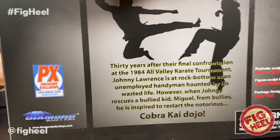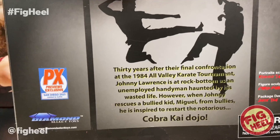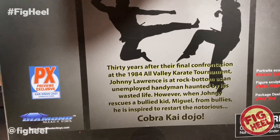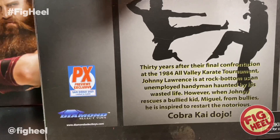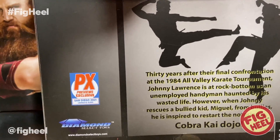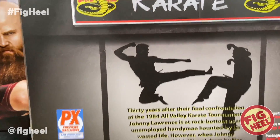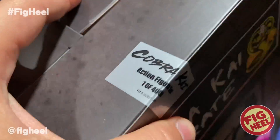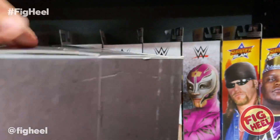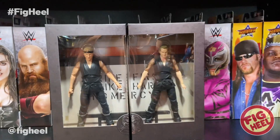It says: 30 years after their final confrontation at the 1984 All-Valley Karate Tournament, Johnny Lawrence is at rock bottom as an unemployed handyman haunted by his wasted life. However, when Johnny rescues a bullied kid, Miguel, from bullies, he is inspired to restart the notorious Cobra Kai Dojo. You can notice up here it says one of 4,000 pieces. Very cool.